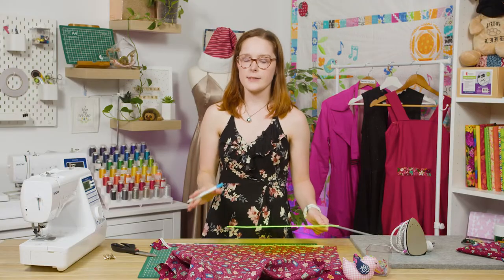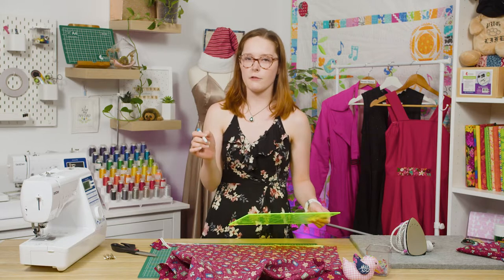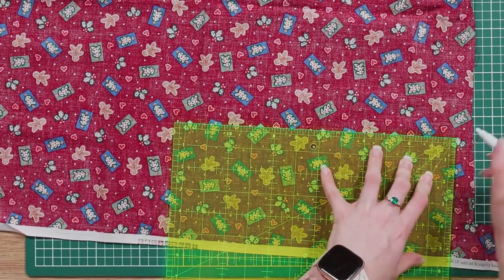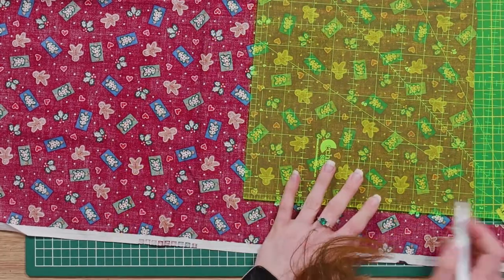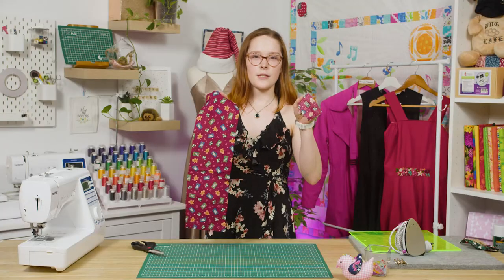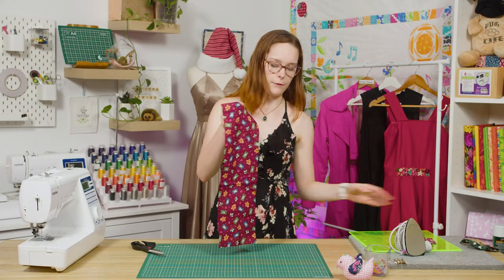The second piece you'll need to cut is a smaller rectangle that is 2.5 inches wide and 3.5 inches long. Once you've got those two pieces cut out, you can set aside the little one for now.